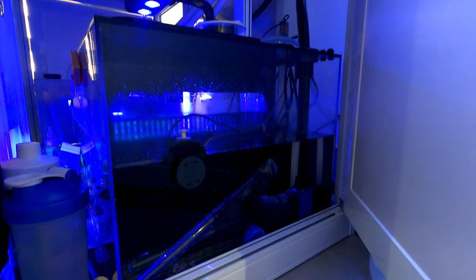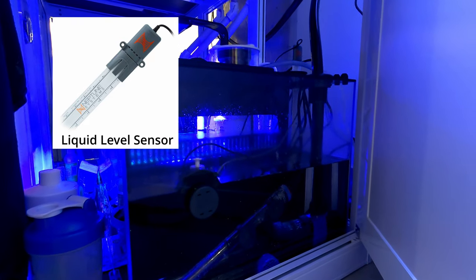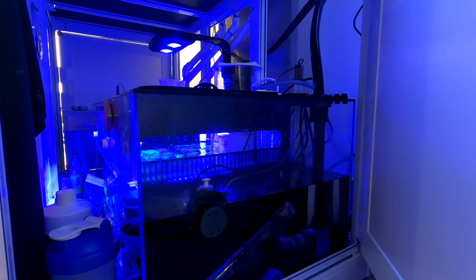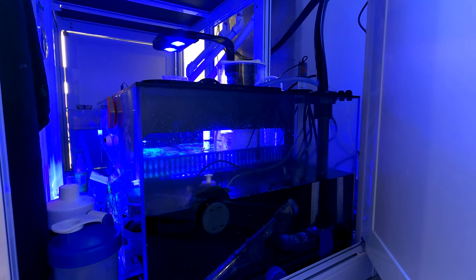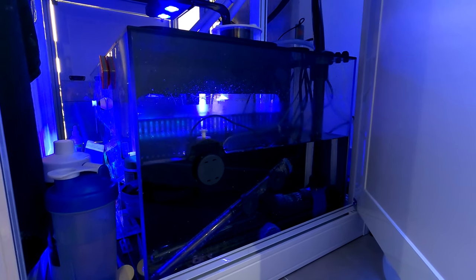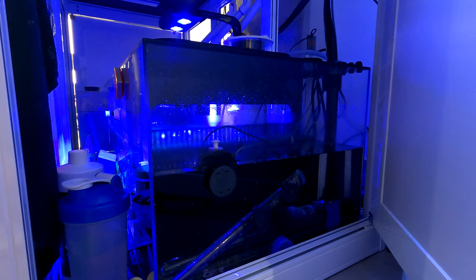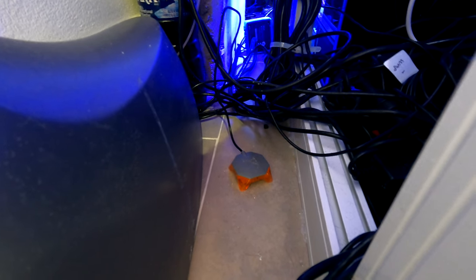On this end of my sump I have my two heaters, my return pump, and another liquid level meter. It's not super accurate at the moment but it is consistent, so I know if the level in my return section is too high or too low. I'm going to program a little code so that if it's too low, it turns my heaters off and alerts me — that way my heaters don't run dry. And a little code to alert me if it's too high, because then I know my return pump is either off or my auto top-off went crazy.